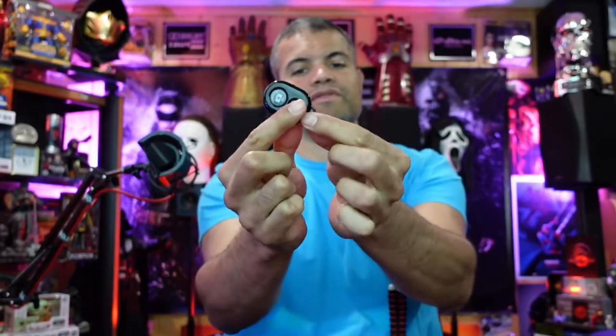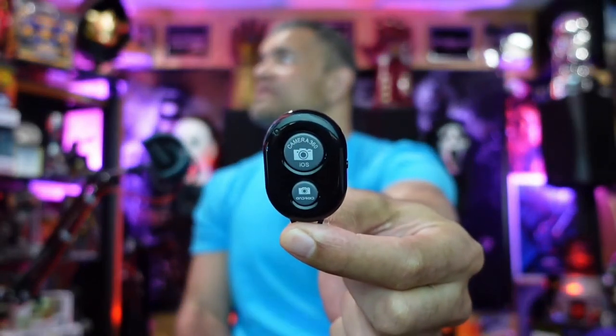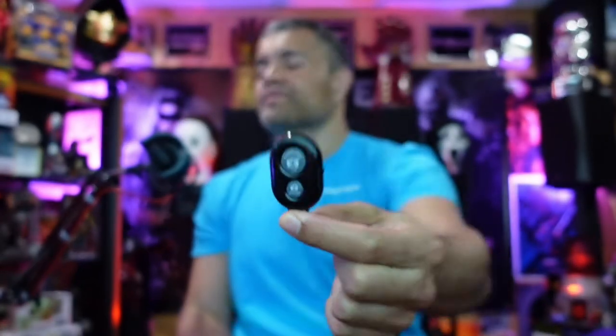Let's not forget this little remote clicker. It even has a little keyhole for a keychain, which is very nice. You can select iOS or Android right there and basically Bluetooth it to your phone and click away - it should take a picture.